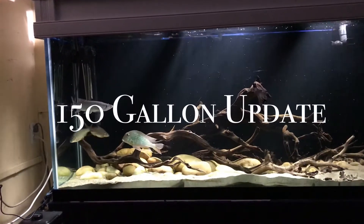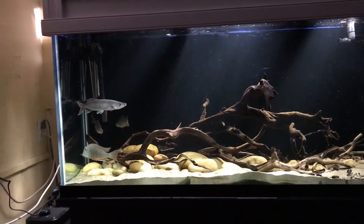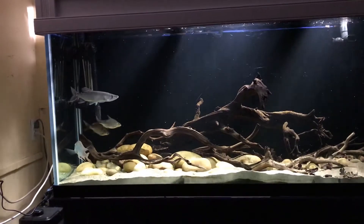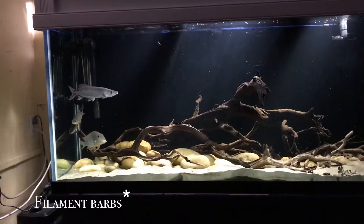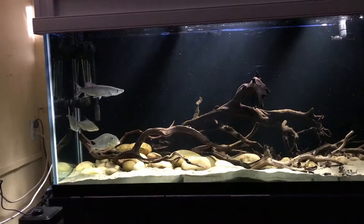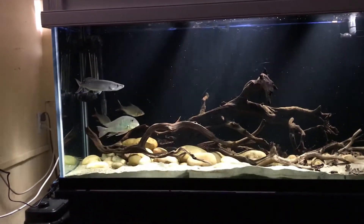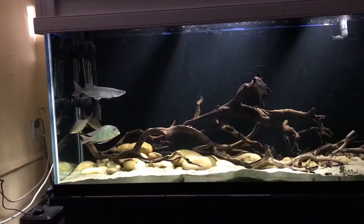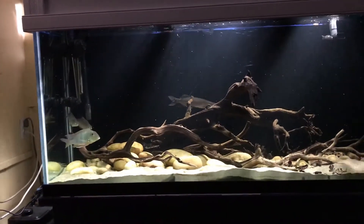This is an update of the 150-gallon tank where Mako is. Currently there's only like four of them in here. I actually put the tinfoil barbs in here a few weeks ago and also the silver dollars, but I find that they're still pretty small compared to Mako — he's the one who's going to be able to eat them — so I decided I'm just gonna move them back.